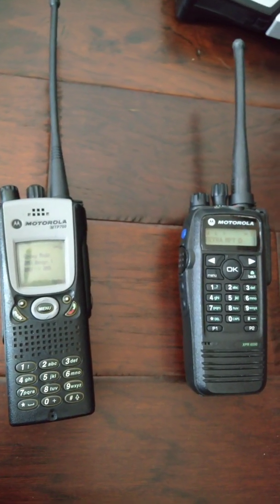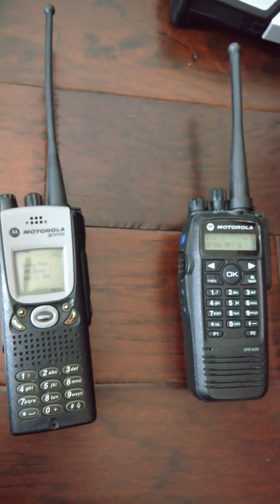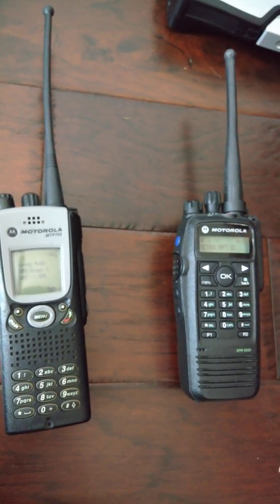So after about four months of hard work and waiting for international shipping, I finally have these two units talking together.